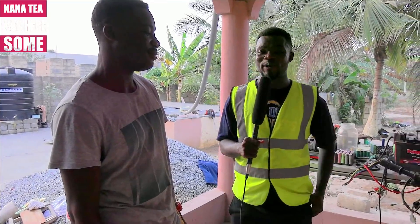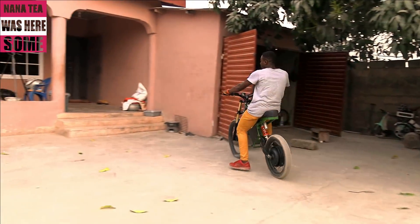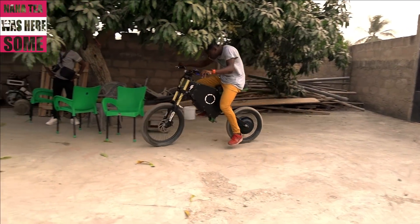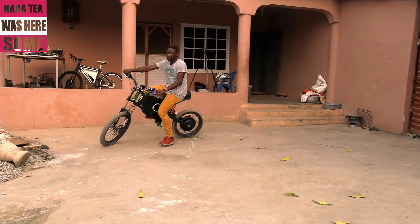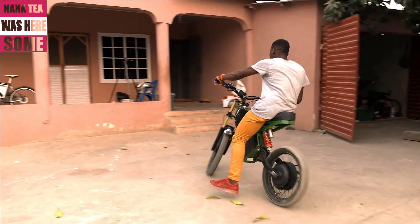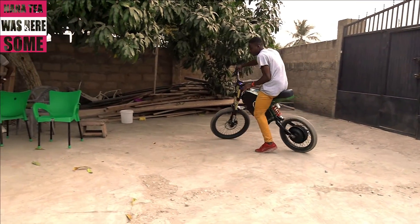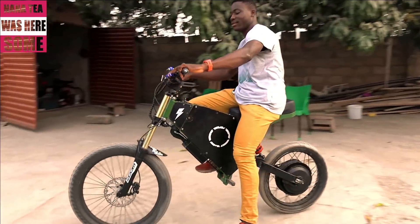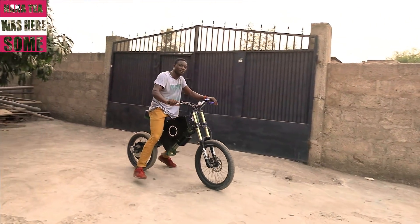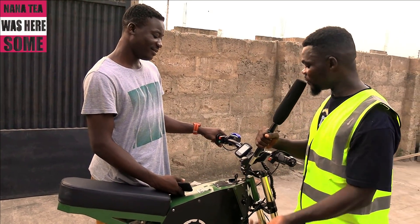Can we have a ride? Yeah, you can have a ride. So viewers, we are going to test this bike on my channel for the first time. Okay, can you tell us about the features this bike has?